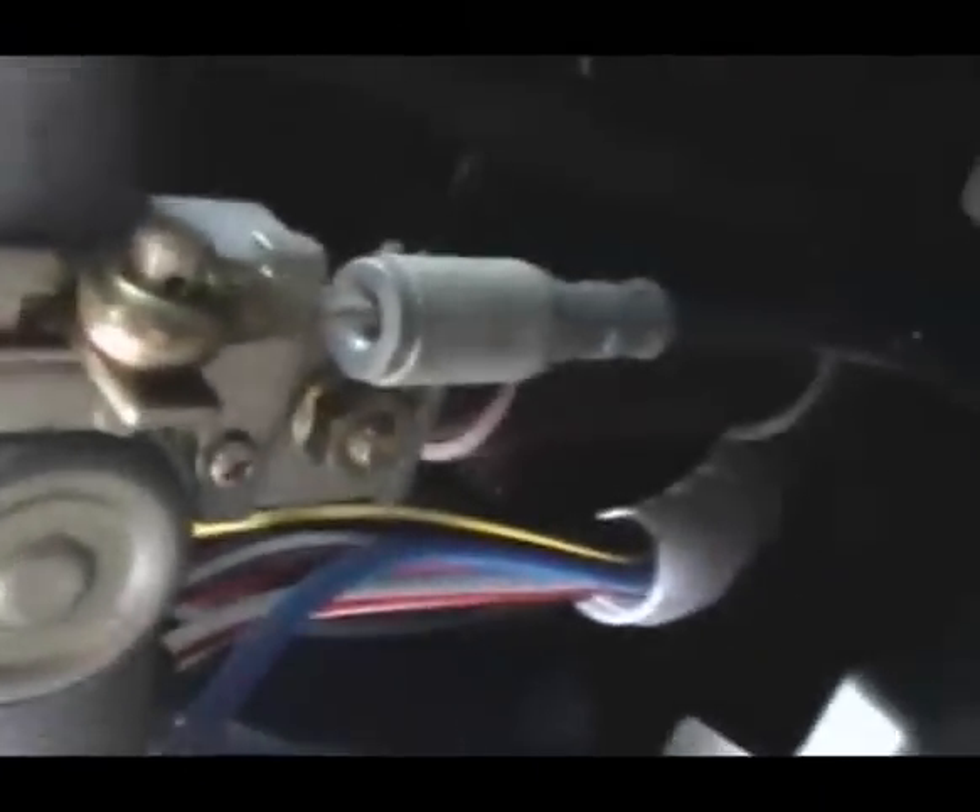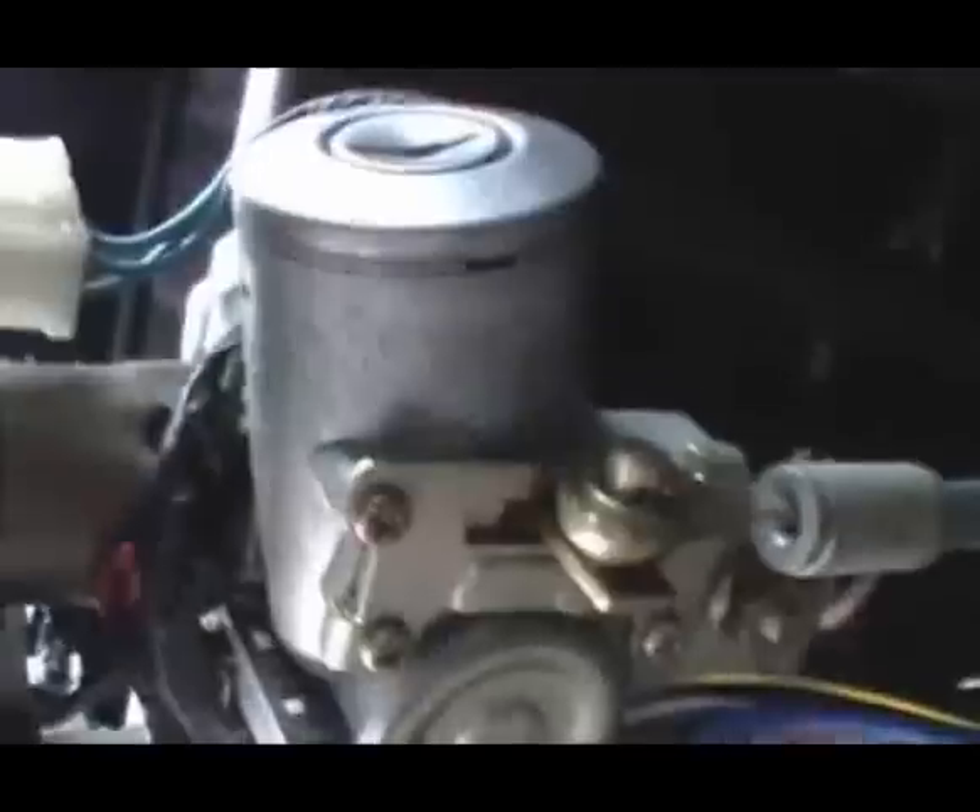Here is where the cable comes up from the shifter column into the ignition switch. When the plunger moves and you shift into park, it pushes that to unlock the key. You can actually remove this entire assembly from the ignition switch and it works fine. This whole assembly and the cable where it goes onto the shifter has nothing to do with the shift lock-out.